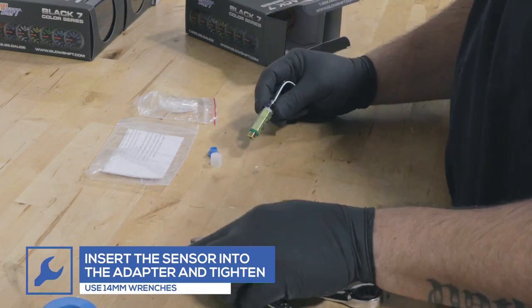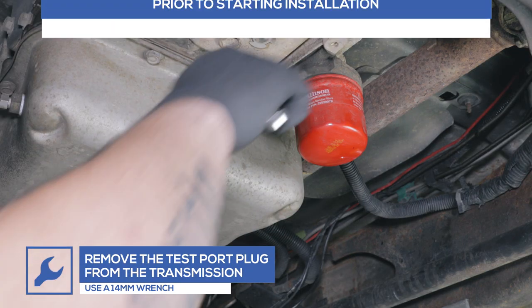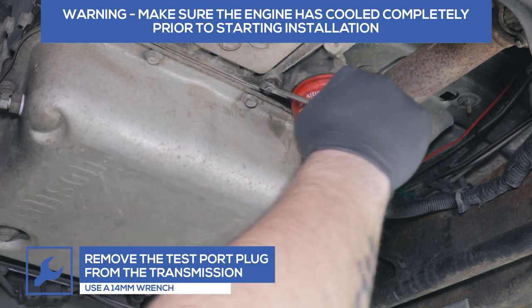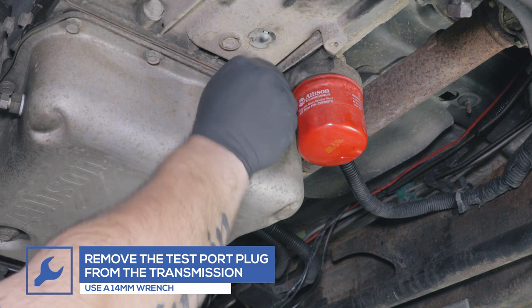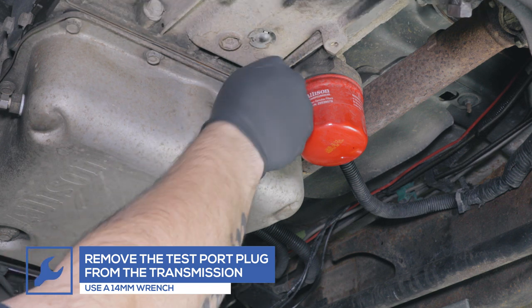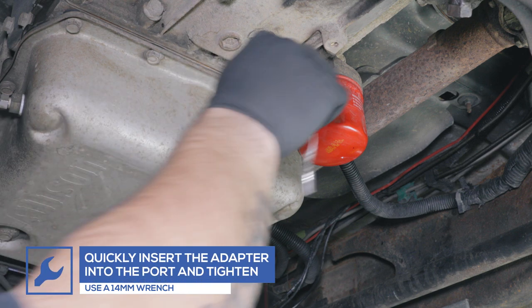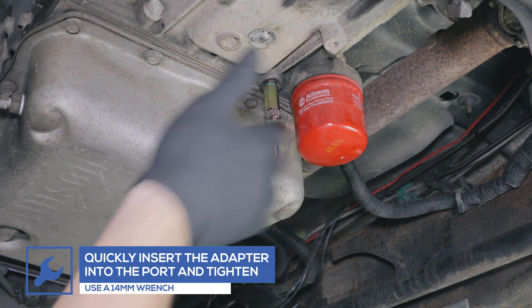Ensure that the engine has completely cooled prior to starting the installation. Remove the test port plug from the transmission using a 14mm wrench. Be sure to have a drain pan ready to catch any fluid that may drain from the transmission. Quickly place the test port extender and sensor into the port and tighten using a 14mm wrench.